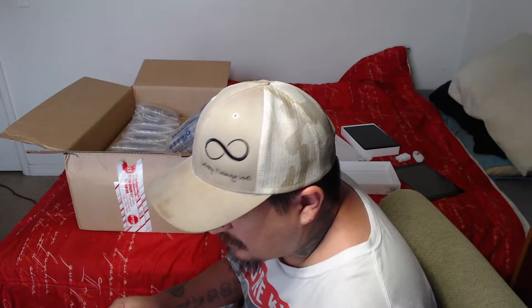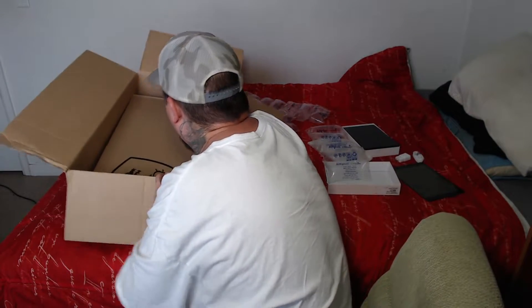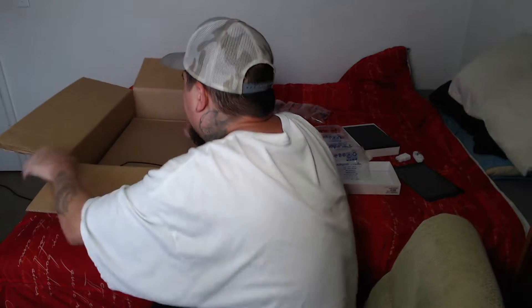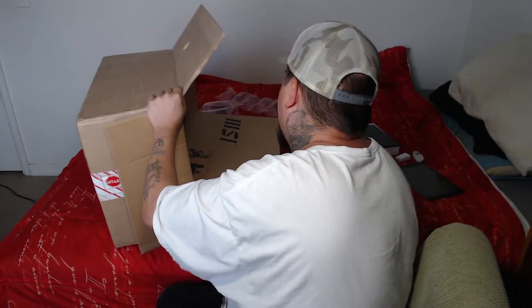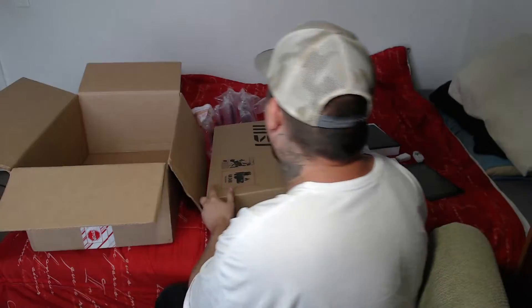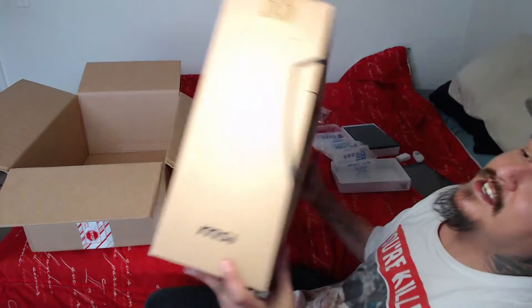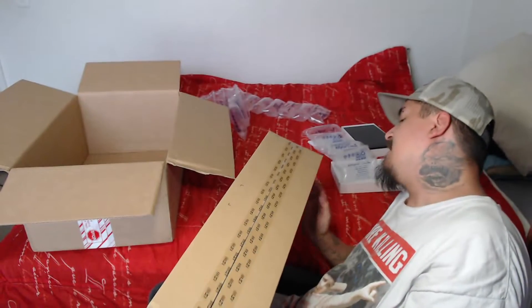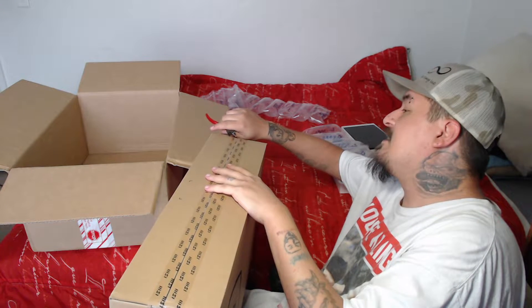This pretty much just says what all comes in it. This is the thing I'm most excited about. So I got an MSI laptop from school. We're going to go ahead and get this bad boy open. I've heard a lot of great things about this laptop.